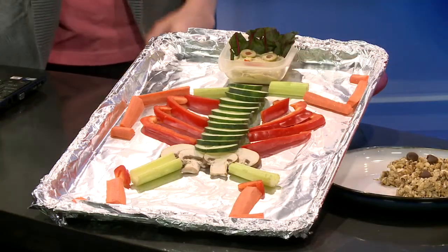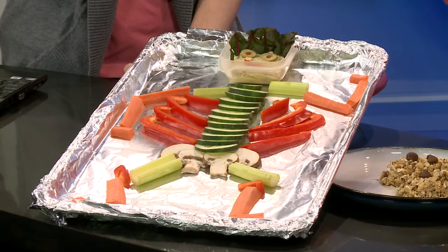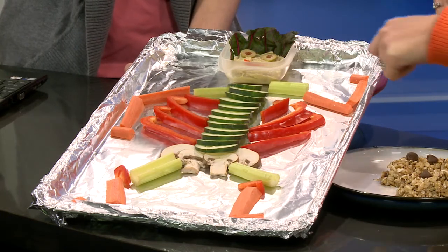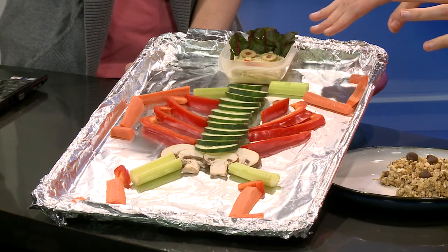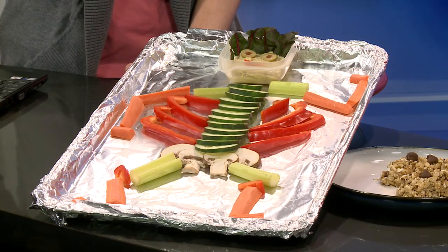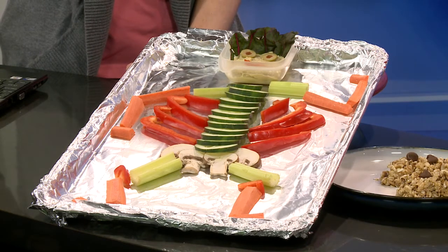It's kind of a mini version of what you could make. It could be a lot of fun — you could say, 'Oh, I'm going to eat his elbow,' or whatever. His head here is a hummus dip, and you could use lots of different types of dip: ranch dressing, yogurt, salsa, whatever. A lot of those things come in individualized containers, so if you're at school, a child could have their own container.